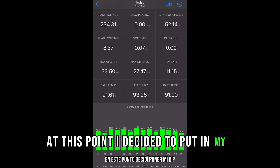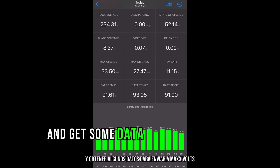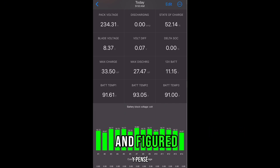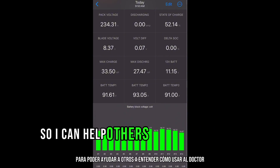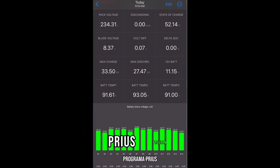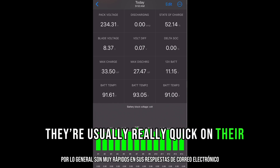At this point I decided to put in my OBD2 wireless dongle and get some data to send in to Max Volts. I figured I might as well make some content out of this so I can help others understand how to use Dr. Prius's program. Max Volts just got back with me — they're usually really quick on their email replies.